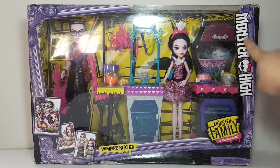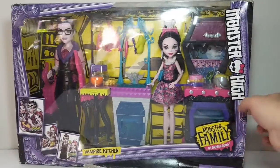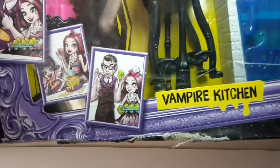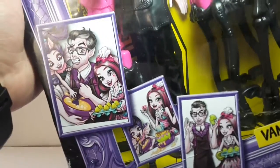There you can see the box. It says Monster High right here, and there's the Monster Family logo. Here on this side we have some pictures of the family — there's Dracula, Draculaura, and Evangelica.